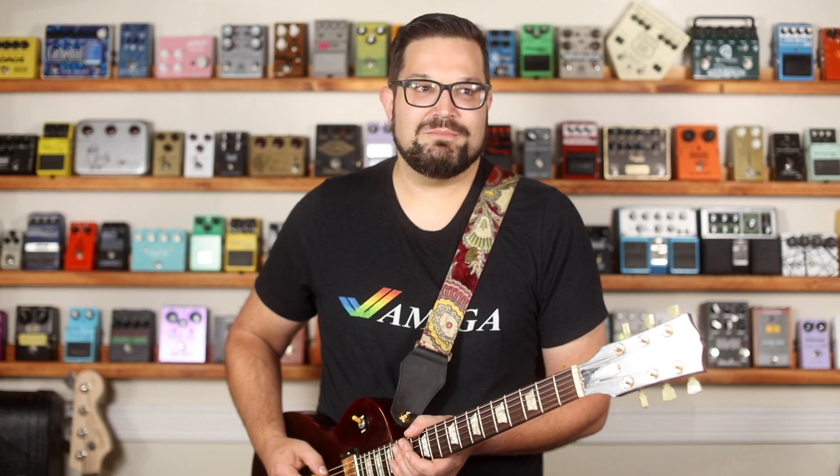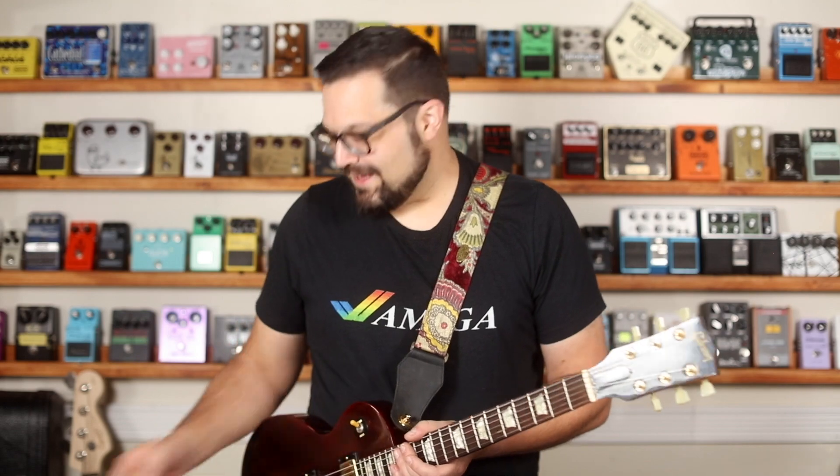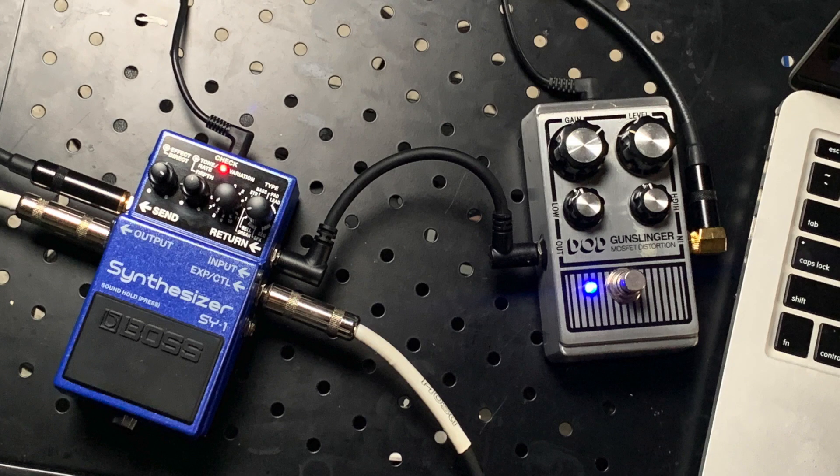Another great feature of this pedal is the sound hold function. I can play a sound or a sequence and if I hold down the pedal after it starts playing that sound, it'll hold it. So I've got a DoD Gunslinger distortion pedal in my parallel effects loop, all ready to go. The pedal is just going to keep looping this sequence, which sounds like a Terminator 1 type thing. And I can do stuff over it and make something really cool — like this.